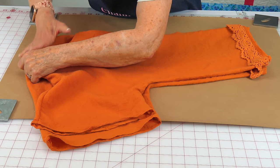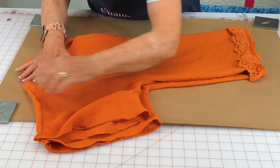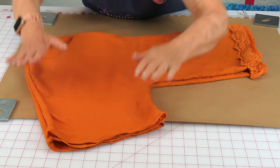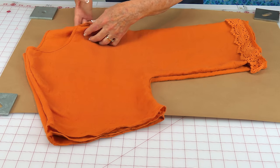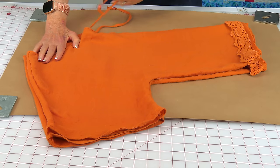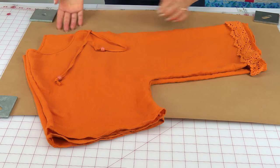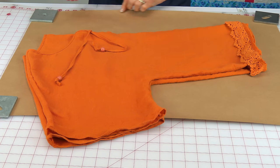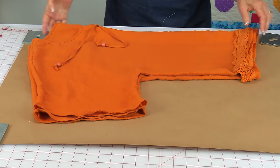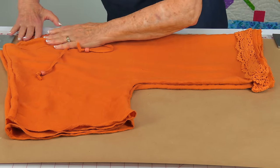Make sure everything is even — the neckline, the shoulders, all of it — and take your time with this. Now take this folded edge and bring it along the edge of your paper. Bring it up and again take your time lining it up.